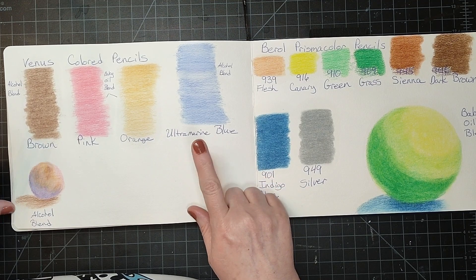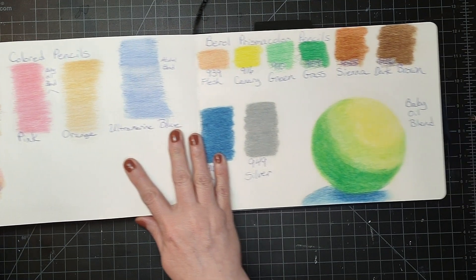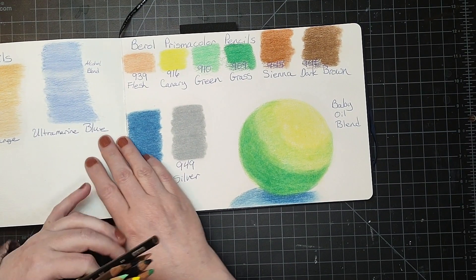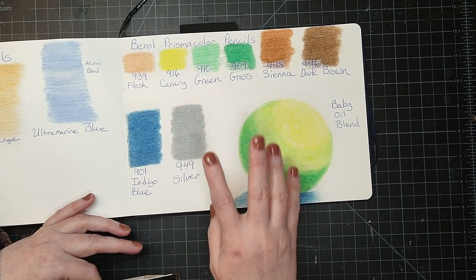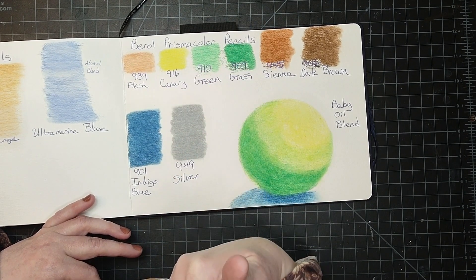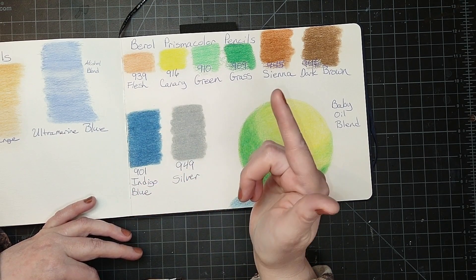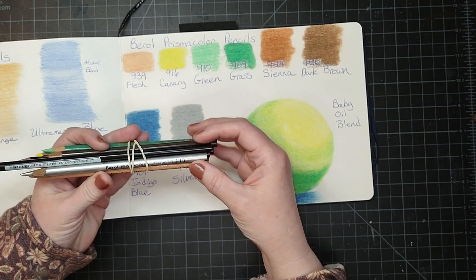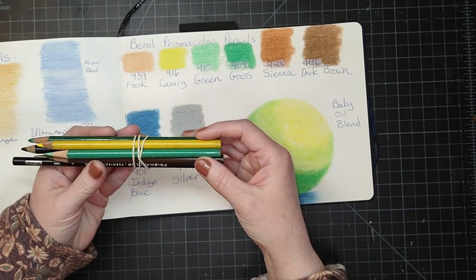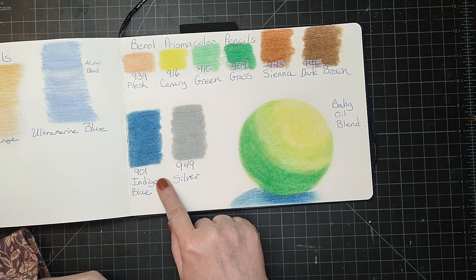Since I've decided to go ahead and use them, I want to keep a record of them, so I documented them here. Another vintage pencil that I have are the barrel Prismacolors — I only have a few, and these were the first Prismacolors I got back in the late '80s, early '90s. I've kept them and I went ahead and documented that here.